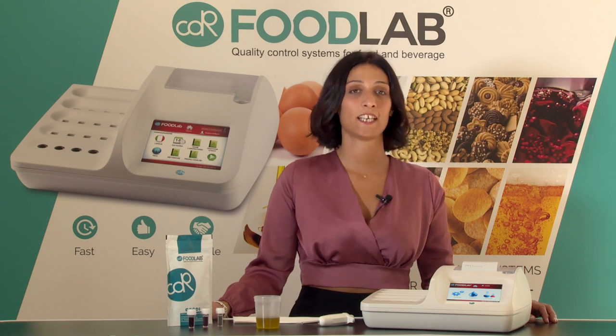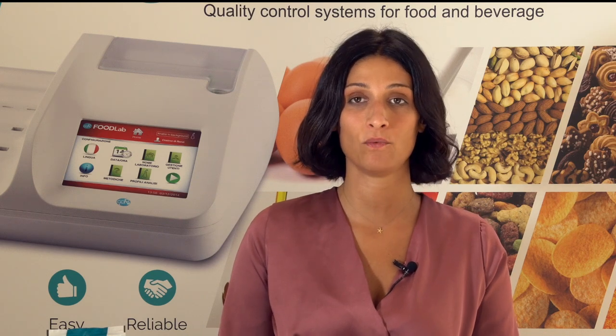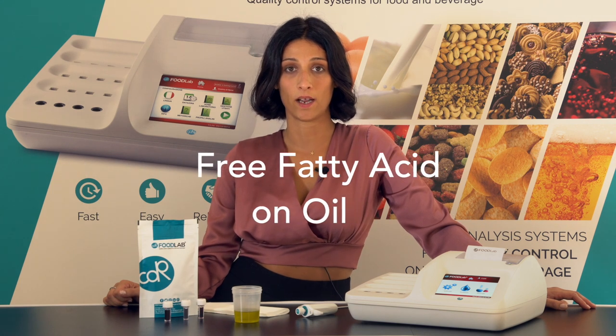Hi, this is Giulia Chiarion from CDR and I will show you how it's so fast and simple to perform a test with CDR Food Lab. I'm going to make the test of free fatty acid in oil.